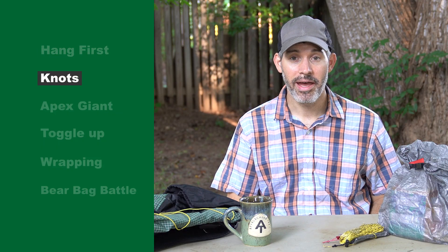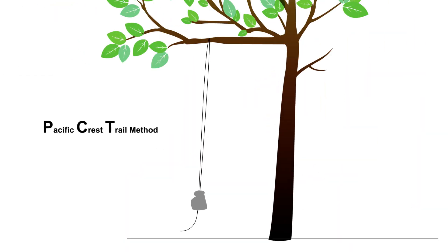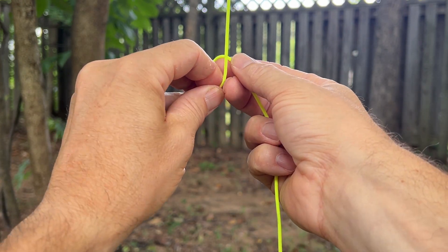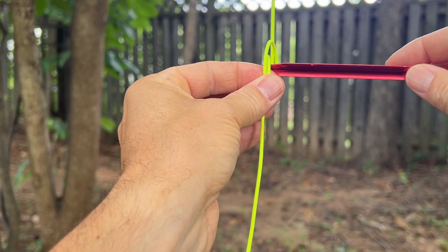I like to use the PCT method to hang my bear bag. The PCT method is by far the most popular and the safest method for hanging a bear bag. Since the PCT method relies heavily on a toggle which keeps your food safely suspended from the tree, you should be able to secure that toggle with a good knot blindfolded. The most popular knot to secure the toggle is the clove hitch, and here's how I tie it so I can commit it to memory.